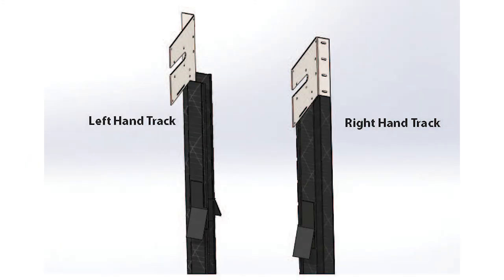Step 3: Determine left-hand and right-hand tracks. The left-hand track will have the bearing plate at the top and the weather seal pointed to the right towards the center of the door opening. The right-hand track will have the bearing plate at the top and the weather seal pointed towards the left towards the center of the door opening. For each track, the fastening portion with the pre-drilled holes will be pointing away from the door opening.